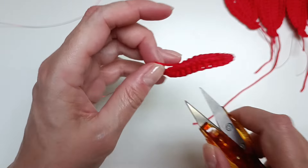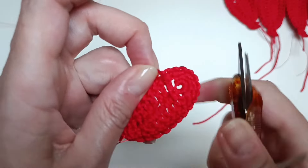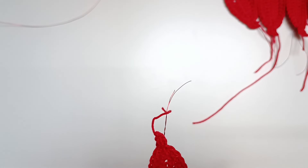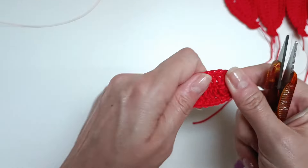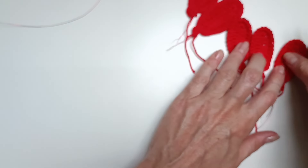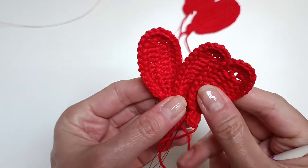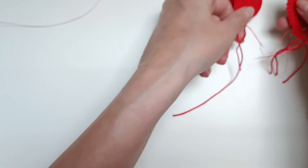Now I have 3 of the smaller pieces, and I need just one more of the bigger petal.